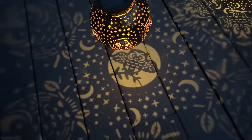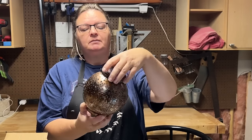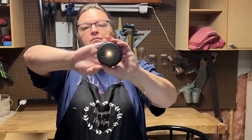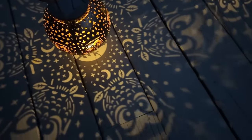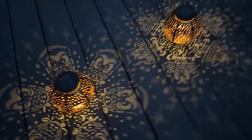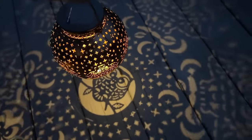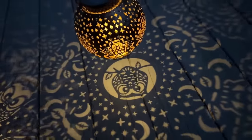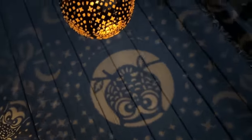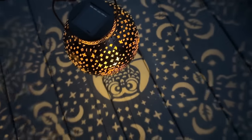They stay on all night long, and once the sun comes back up they'll go out and charge again for the next night. These are great for your patio, your lawn, around your fire pit, pathways, or hanging. They'll light up four or five feet around the lantern. They can even be great for table lamps, pathway lights, your garden, or even camping — let the kids use them to light up their tent so they don't trip on those wires. Such a great idea.